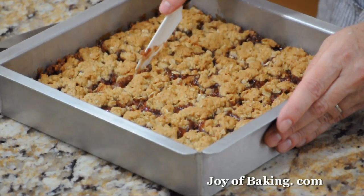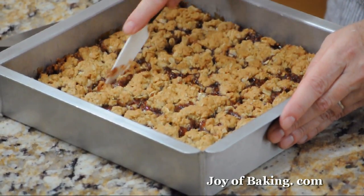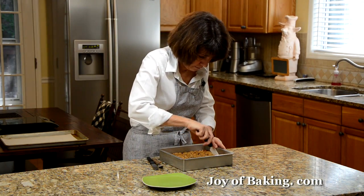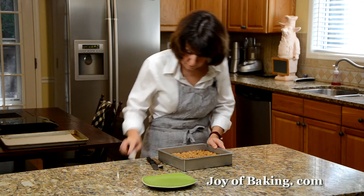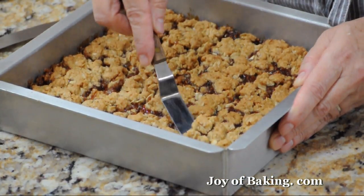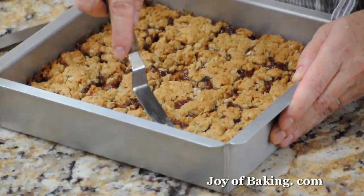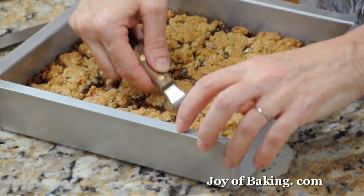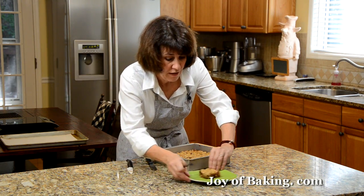You can store these at room temperature, but I actually like to store them in the refrigerator. In the fridge they will last about a week. Raspberry oatmeal squares — so until next time, I'm Stephanie Jaworski of joyofbaking.com.